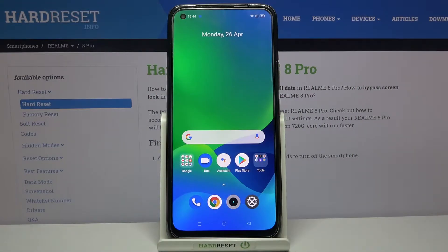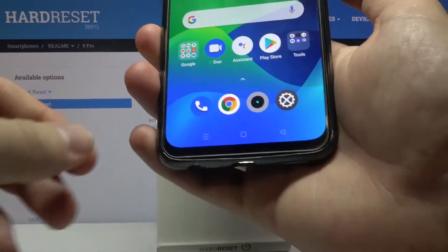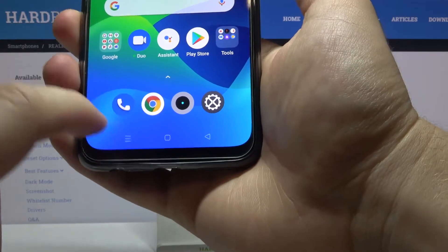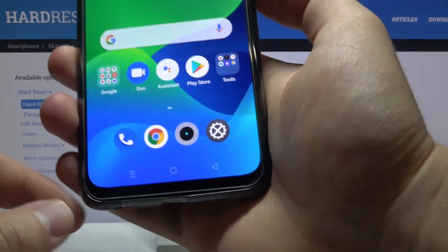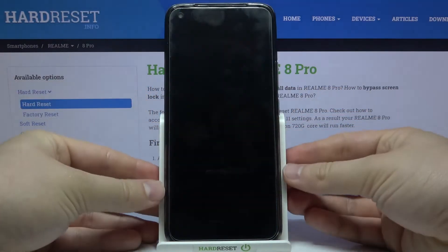Welcome. In front of me I have the Realme 8 Pro, and today I'll show you how the fingerprint sensor works when you put on your display tempered glass. You can see that the tempered glass is on the display, so let's take a look at how it works right now.